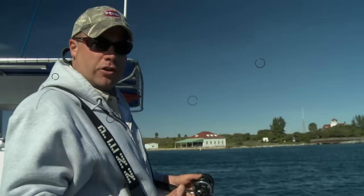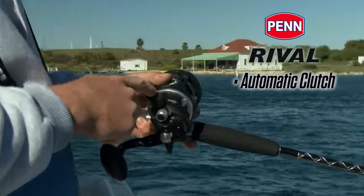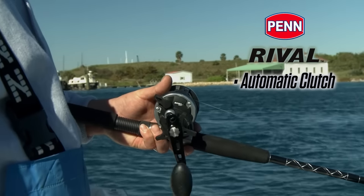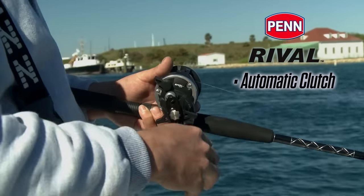One of the features on the Rival conventional reel that's different than most Penn conventionals is the automatic clutching gauge right here. Basically, just by turning the handle you're automatically in gear. So you can free spool when you want to reset your bait, check your bait, set the hook on a fish — you automatically just turn the handle and you're in gear.